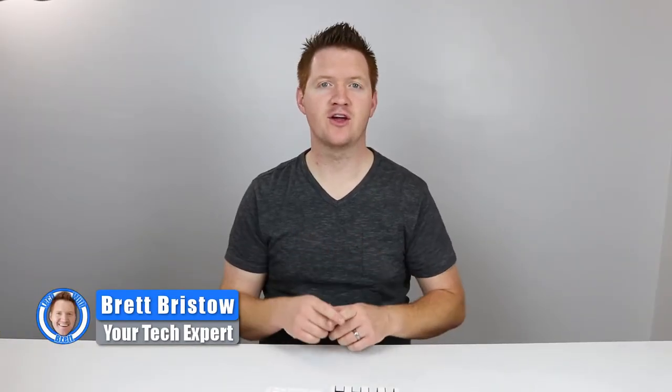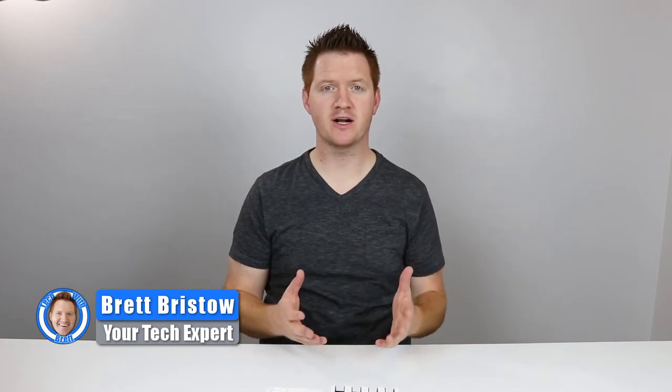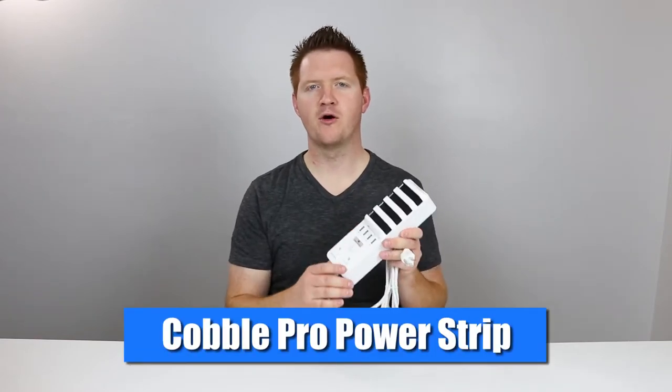Hey everybody, welcome to Tech with Brett where I help tech work for you. Today I want to introduce you to a product that I think is going to help me in so many ways, and it can help you too. If you own more than one electronic device, this is definitely going to help you out. So this right here is the Cobble Pro Power Switch.